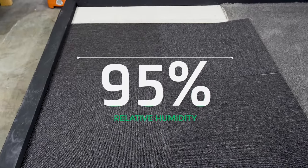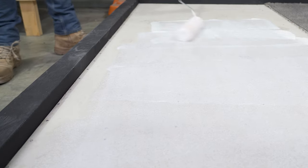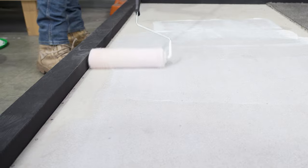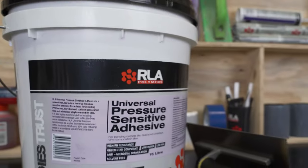Able to bond effectively to concrete substrates with up to 95% relative humidity and pH readings of up to 12, RLA Universal Pressure Sensitive Adhesive is a versatile solution for ensuring outstanding adhesion and dependable long-term performance.